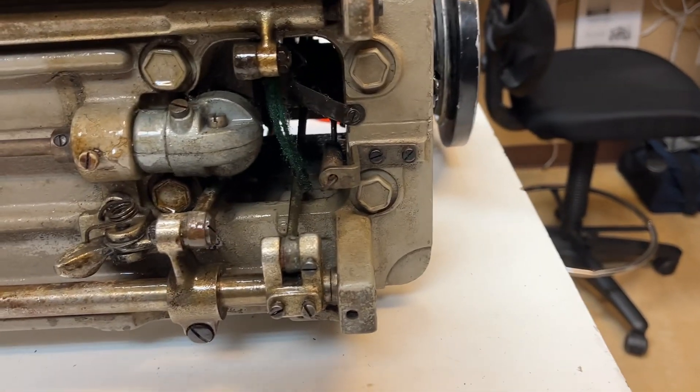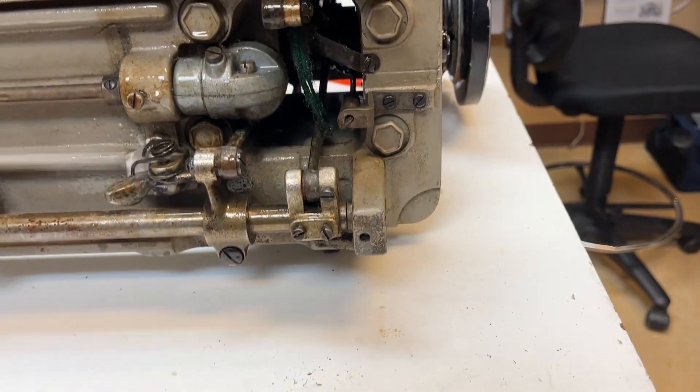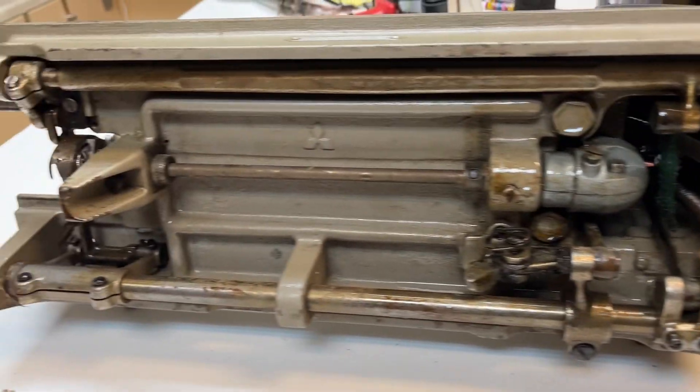See that thing dangling there? That's actually an oil wick. It helps bring oil down to the important parts.